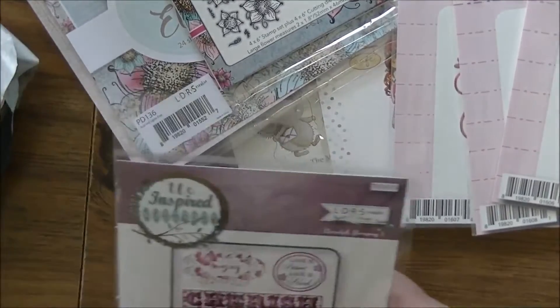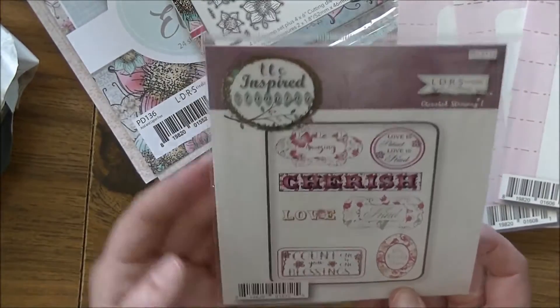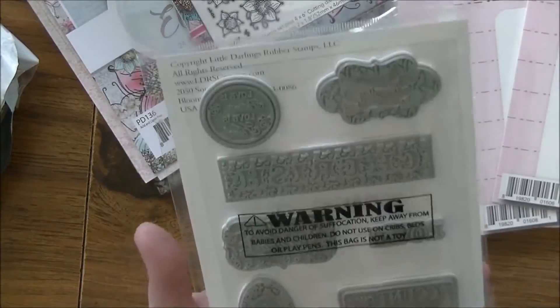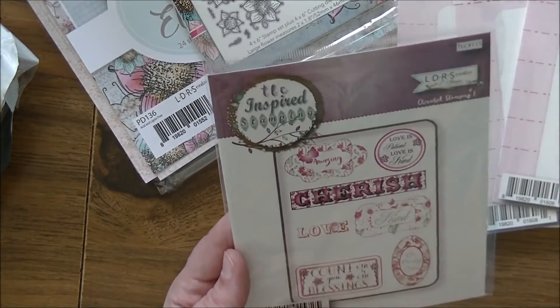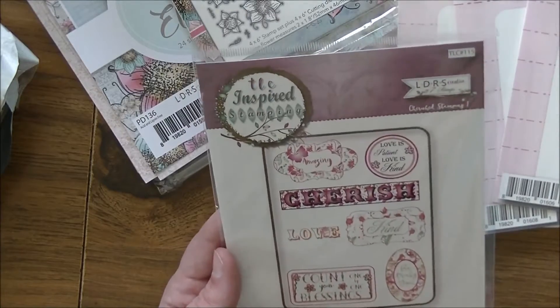Next up is from TLC Inspired Stamping — it's called 'Cherish Stamping.' You get all these images together. This one says 'Amazing,' 'Love is Patient, Love is Kind,' 'Cherish,' 'Love,' 'Kind,' 'Count Your Blessings One by One,' and 'Be Truly You.'